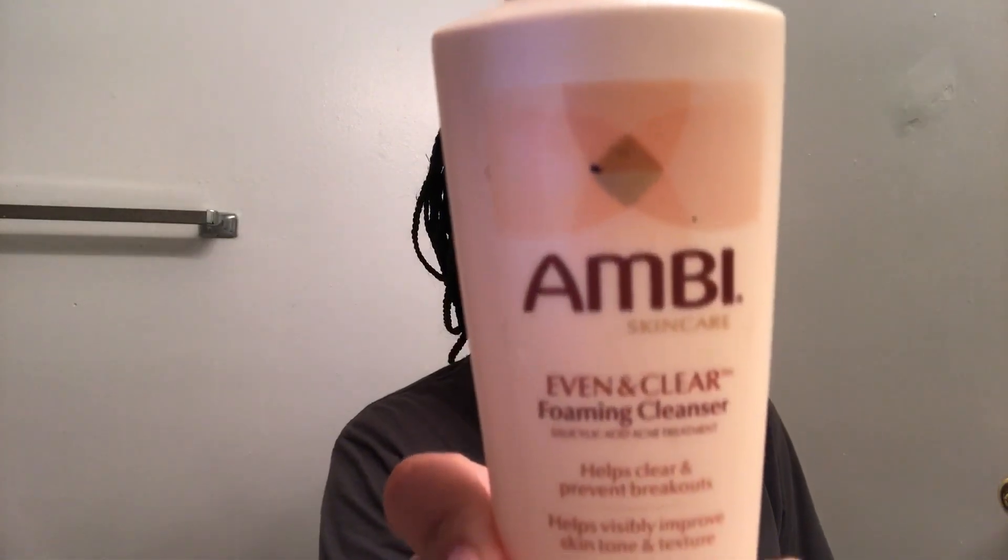The next thing I use — hopefully you guys have this where you are — it's called Ambi Skincare Even and Clear Foaming Cleanser. It helps clear and prevent breakouts, visibly improve skin tone and texture with soy, stearic acid, and vitamin C and E. This stuff is the bomb. It comes in a little pump, so you pump a pretty good amount into your hand.